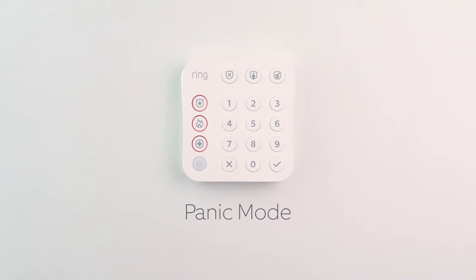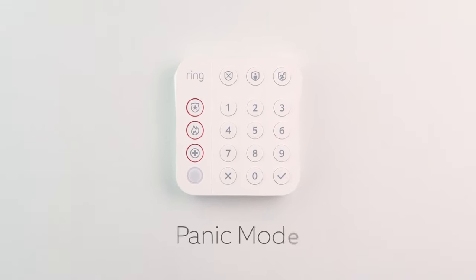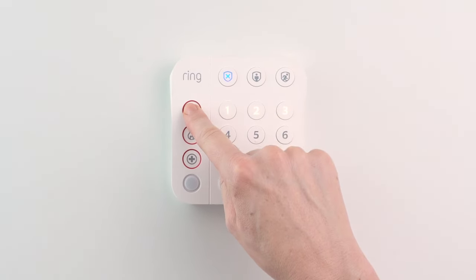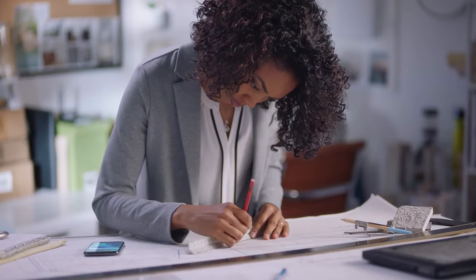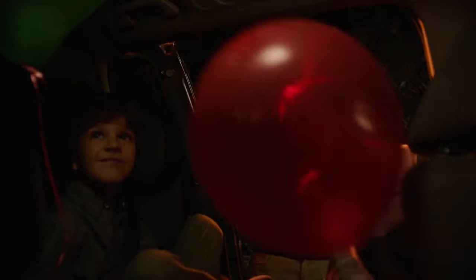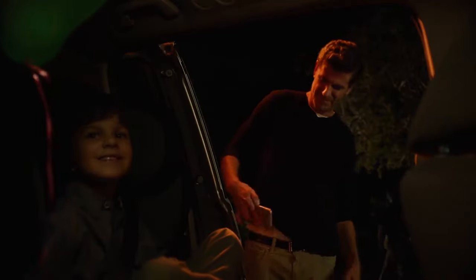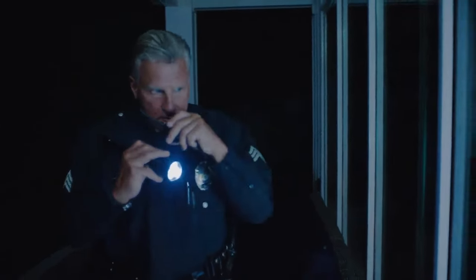If there's an emergency in your home, activate Ring Alarm's Panic Alarm. Press and hold the Police/Panic button to sound the siren and send push notifications to your emergency contacts. If you've enrolled in professional monitoring, you will receive a call from the Monitoring Center. The Monitoring Center will ask for the verbal password, and you can request emergency responders to your location if it's a real emergency.